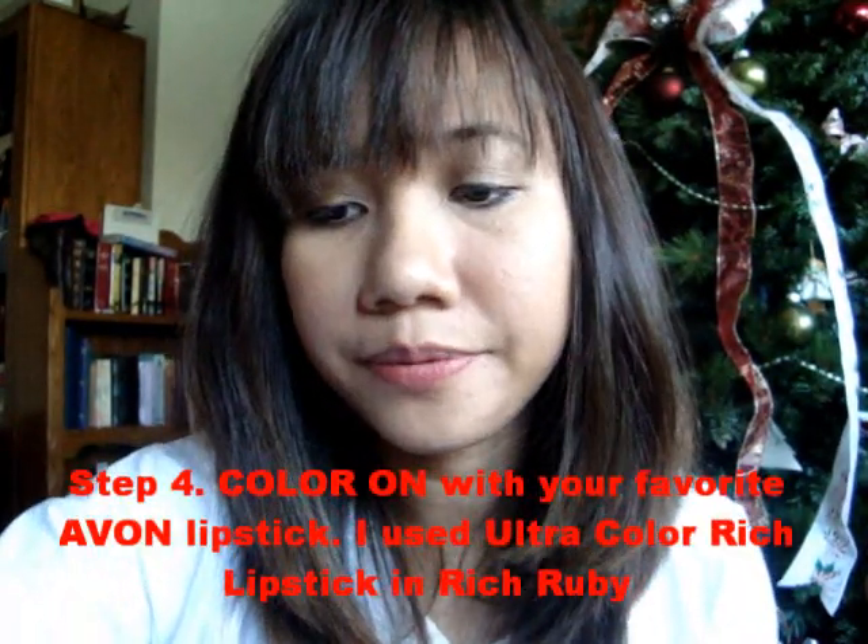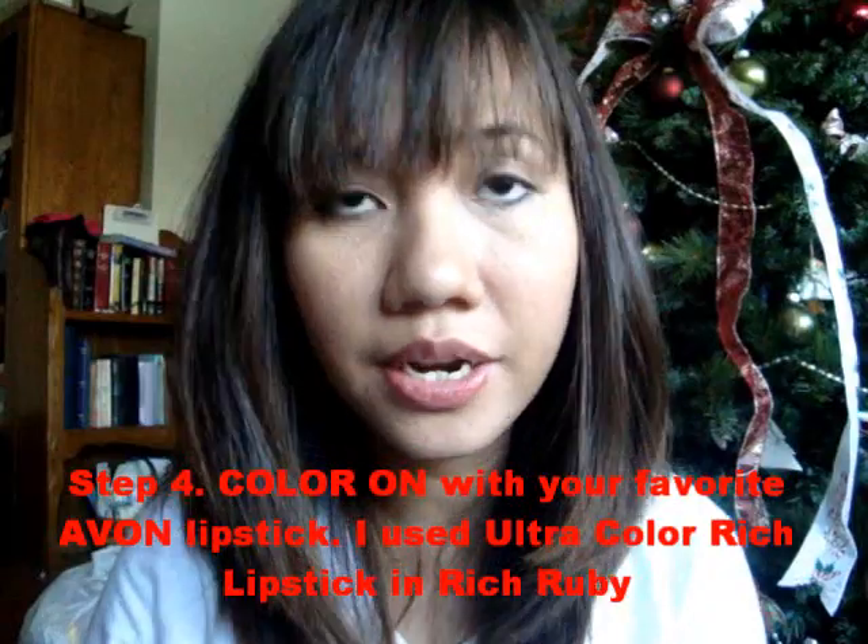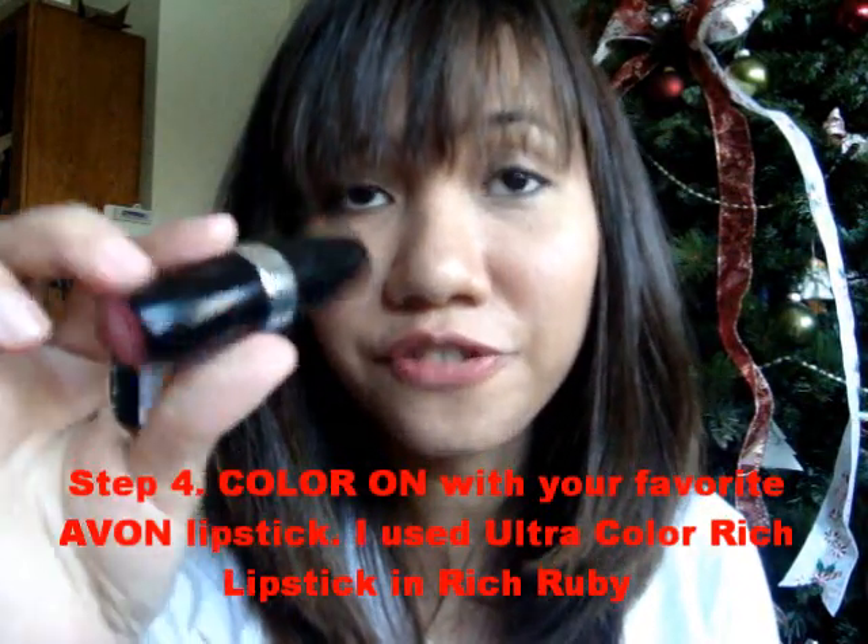There you have it. Now, after lining your lips, color on with your favorite lipstick. For this tutorial, I'm going to use Ultra Color Rich Lipstick in Rich Ruby, and this is a beautiful red color, and apply it on my lips. What I learned from my mother is to dab in the color, just like this. It's a beautiful technique and will give you much more control on how much color you want in.